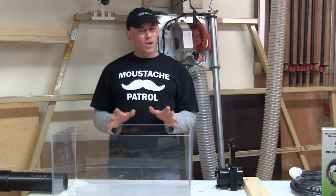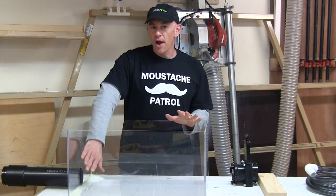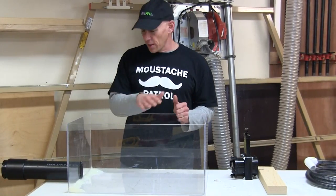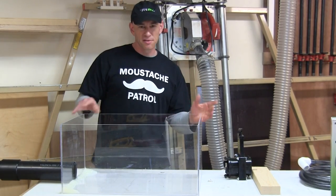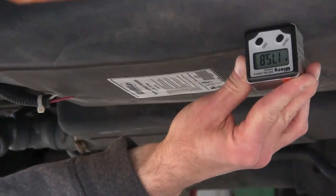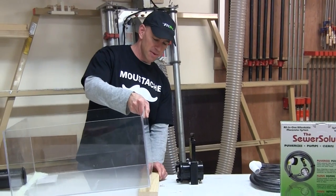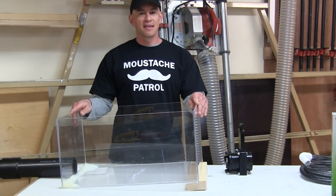A couple other notes on the tank. A real RV black tank doesn't have right angle corners, and the only place that's really going to matter for this experiment is towards the outlet. To compensate, I've put an enormous glob of silicone on that part of the tank and formed it into a ramp to help guide things towards the outlet. Also, a real RV black tank is sloped towards the outlet. I measured our RV's black tank slope at about 4 degrees. Taking the sine of 4 degrees times 23 and a half inches — using trigonometry — means I need to tilt it like this to give me that same 4 degree slope.